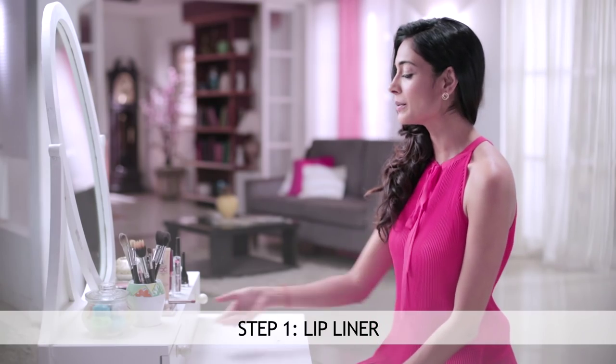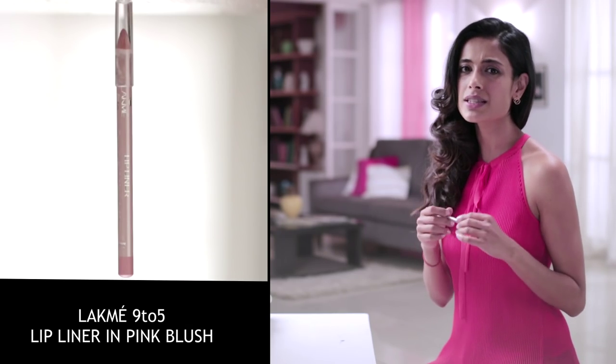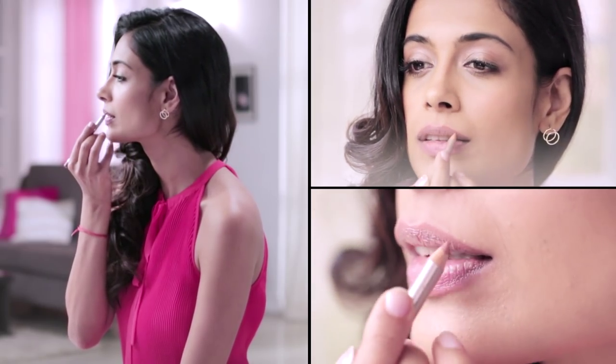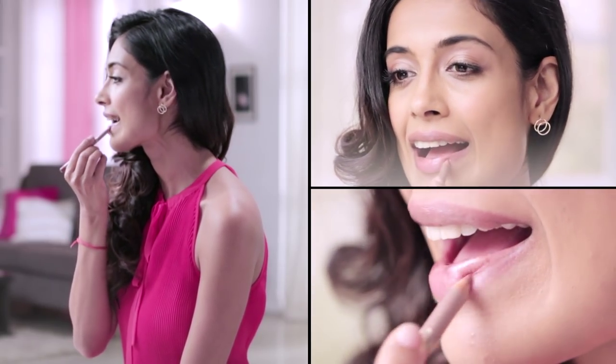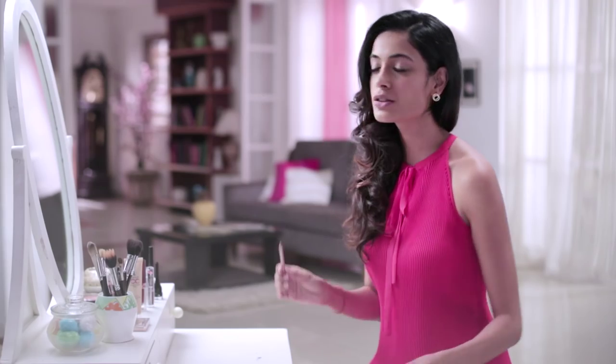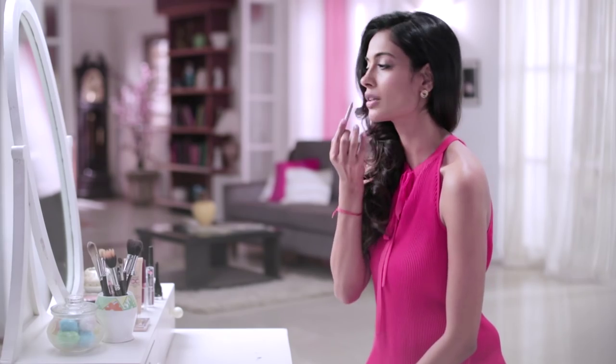Step one for your nude lip: you want to get the right lip liner, and by right I mean something that's closest to your natural lip color. Simply take it and line your top lip and your bottom. A quick tip — just to make sure that everything blends in really well and you have a nice wholesome nude lip — I like to fill in the lip just a little bit with the same lip pencil that you're lining with.